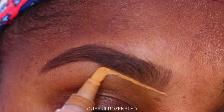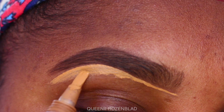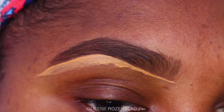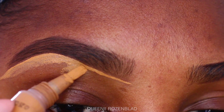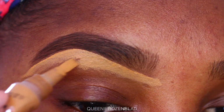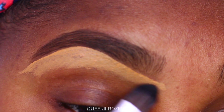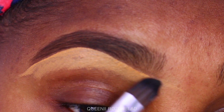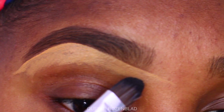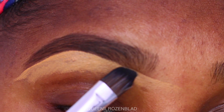Now going in with a concealer brush and the LA Girl Pro HD concealer in the shade Fawn, I'm going to use the concealer to clean up my brow. If this is not your thing, you definitely don't have to do it — you do whatever makes you happy with your eyebrows. Personally, I prefer to clean up my brows when I'm filling them in. On a regular day I do not fill in my brows — I don't wear makeup every single day, but when I do fill them in, I do plan on doing a full face of makeup.